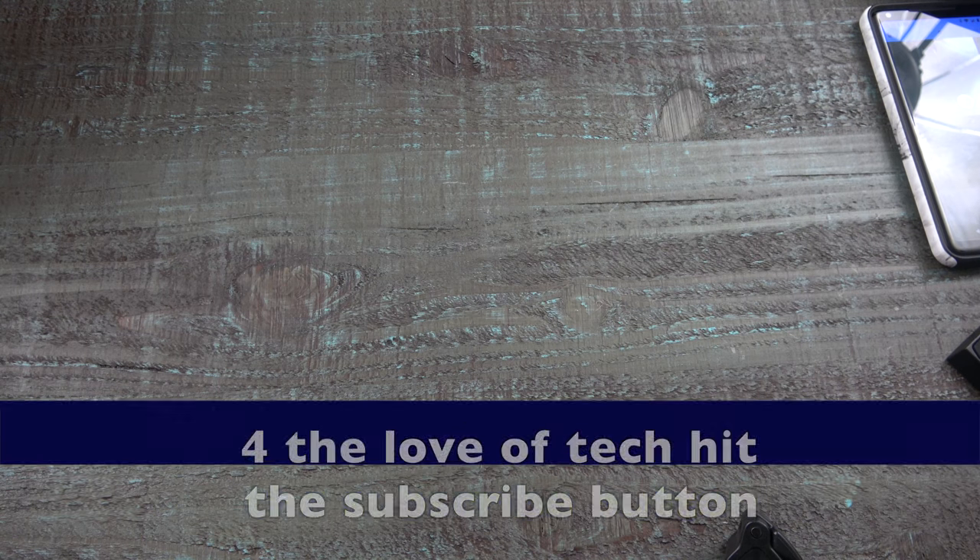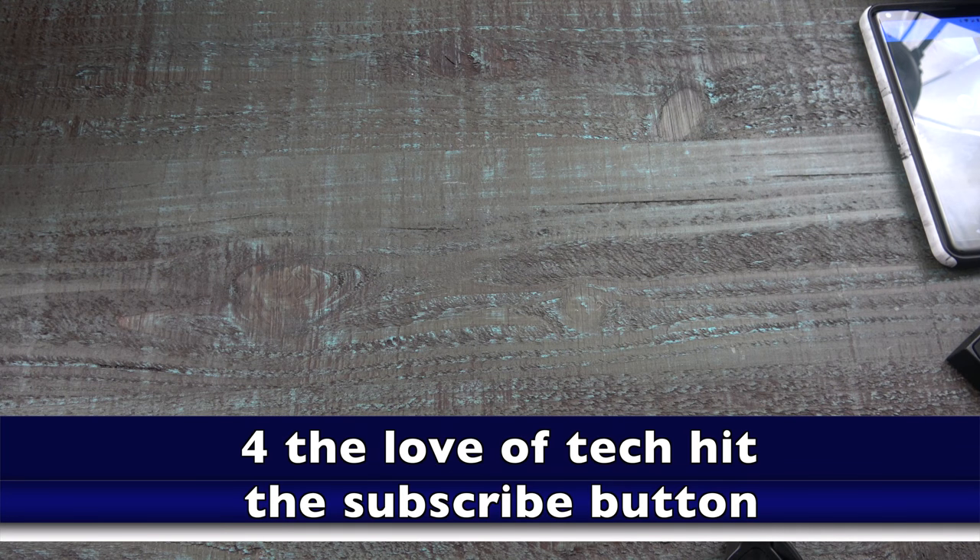It's 2018. For the love of tech, hit the subscribe button, hit the like button, hit the dislike button if you absolutely have to. Namaste.